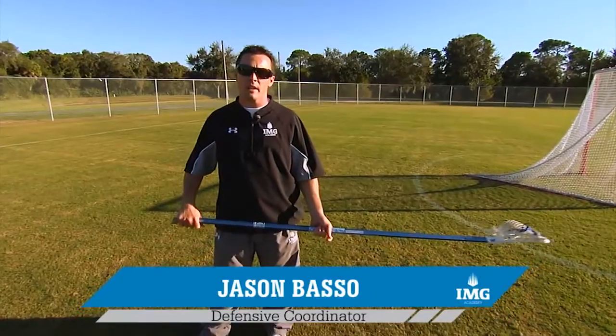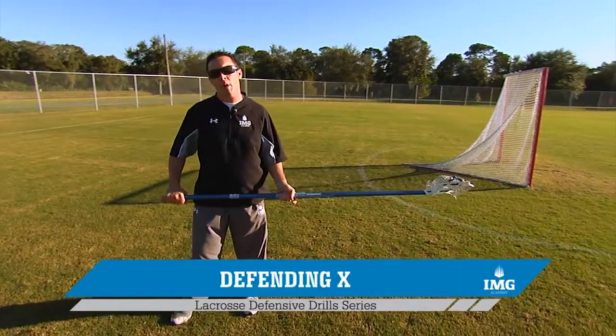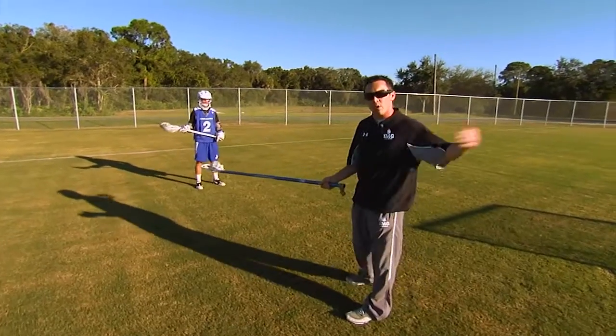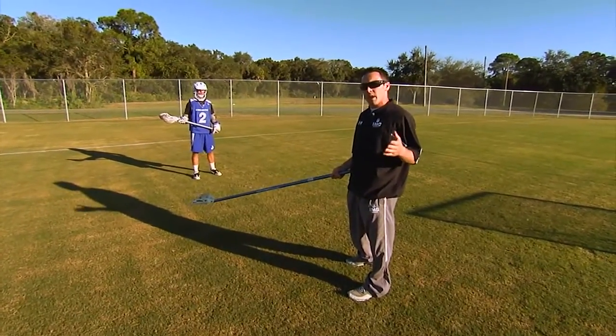In the last video I explained how to defend against the pick at goal line extended. In this next segment I'm going to show you how to defend against the ball behind the goal. The first thing we want to focus on is keeping the attackman as a one-dimensional player. If we allow him to get above goal line extended, he becomes a two-dimensional player where he can either shoot or pass the ball.